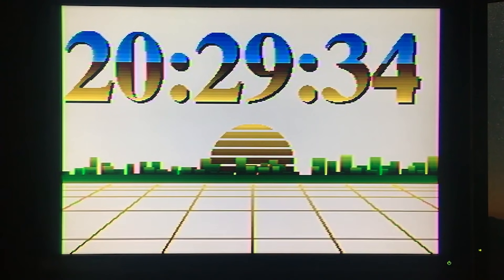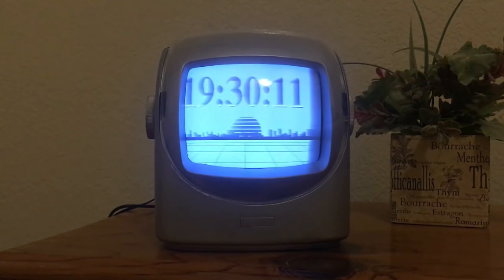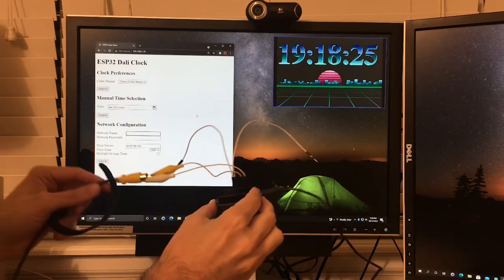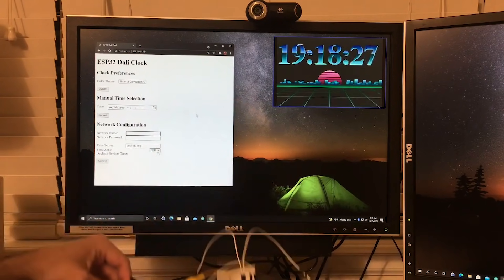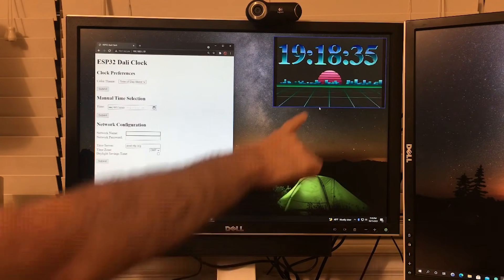On Instructables, Marchioti has a quick guide on turning an old CRT TV into a retro 80s-themed clock that you can configure over Wi-Fi. You'll need an ESP32-compatible board and an RCA cable — that's about it. With the code uploaded and the cable connected with jumper wires, you can call up the settings menu by connecting to the ESP32 just like you'd connect to a Wi-Fi router.